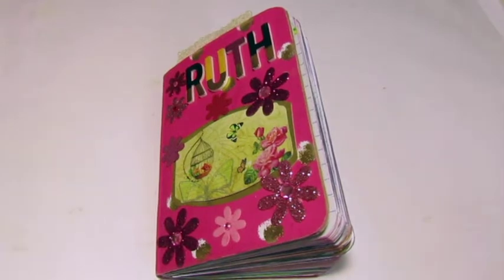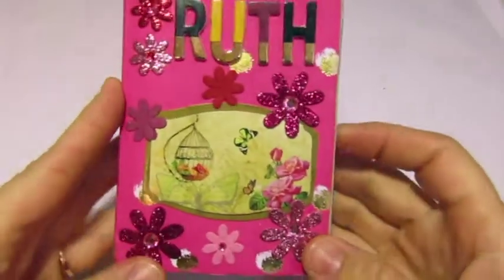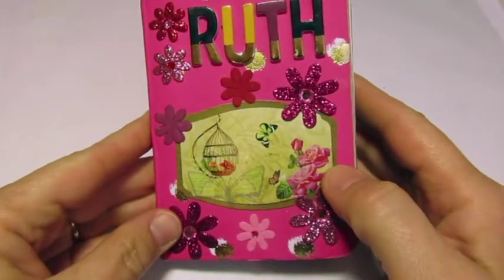Hi everybody! Welcome to Crafty Aims Workshop. Today I am letting you know how my Ruth challenge went — the September challenge — and I did finish it.